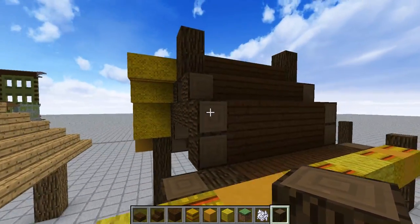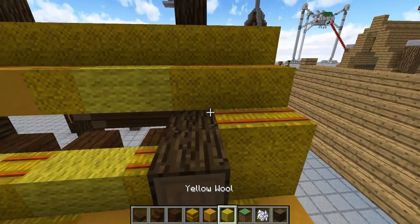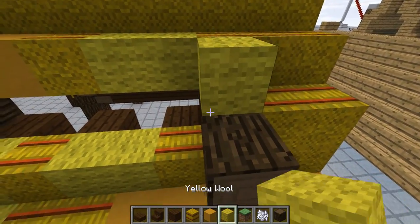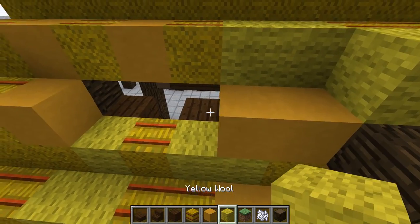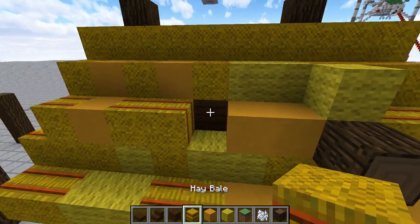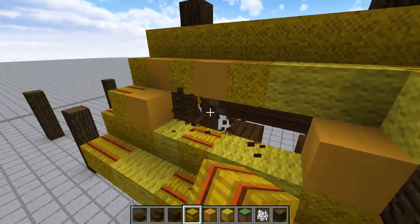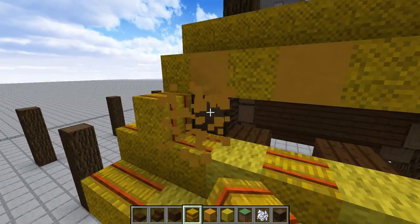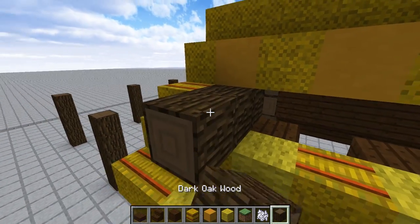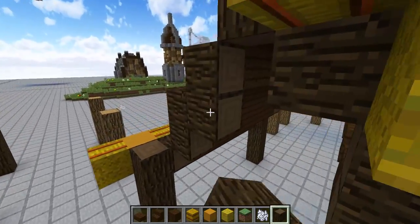We're going to poke this out, and this will make it look like a nice thatch roof as well, because it'll look like it's supported not only from the inside but from the outside as well. So we're going to take our reference planks. This has got to be poking out. Now, this isn't going to be the only style we're going to do.